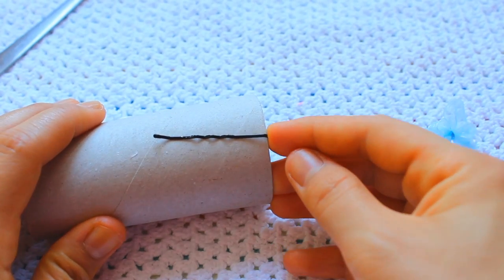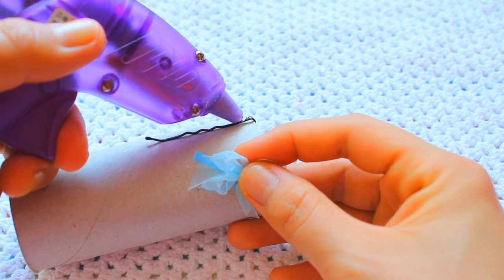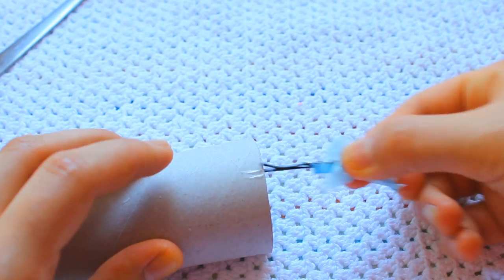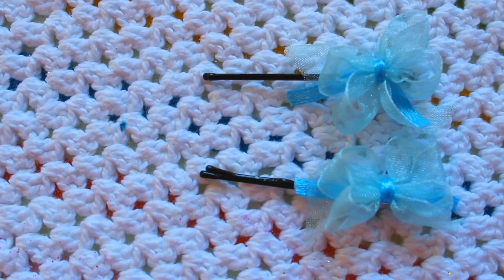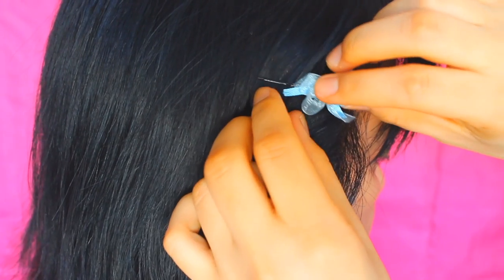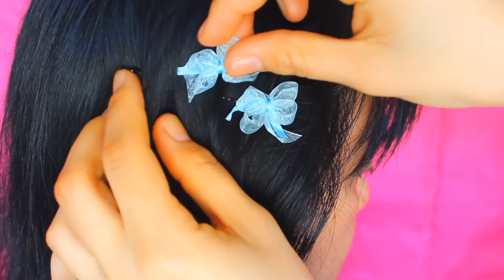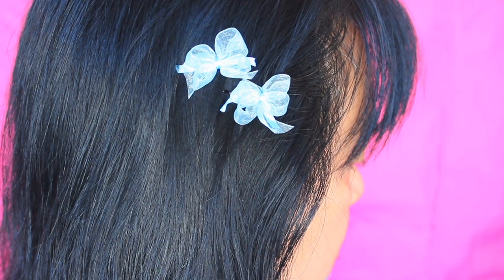Put a bobby pin on a kitchen roll, then put some glue at the very end and put on the bow. This is so cute, guys — and that's how to make this bow bobby pin. This looks so cute on straight hair by the way, and this is definitely my favorite also.